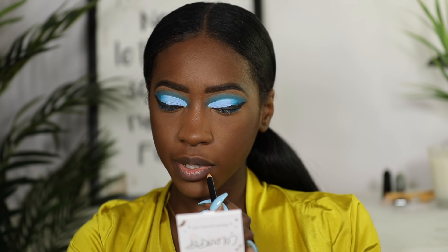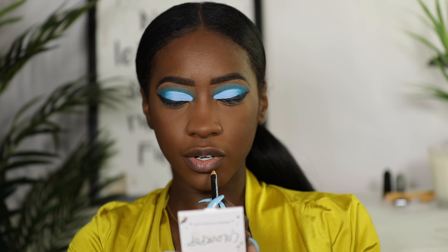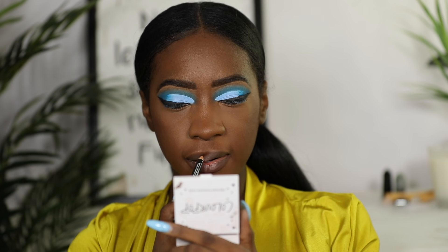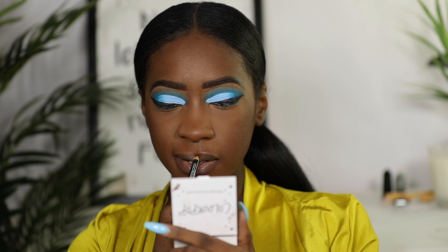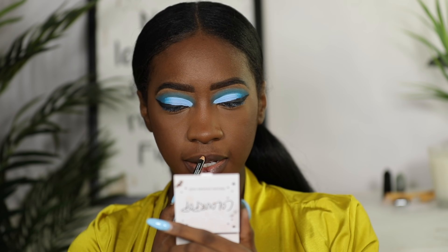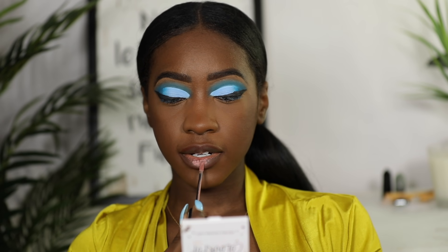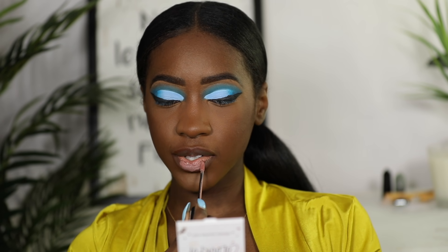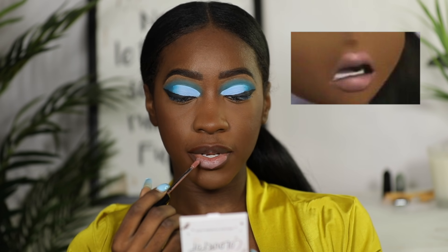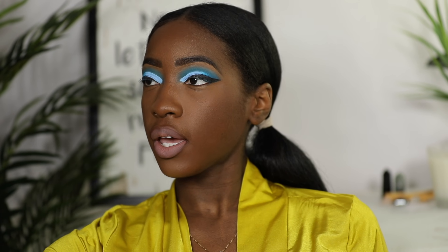Bratz basically invented lip filler — shout out to Bratz for making those who have larger lips not feel like baboons as kids. Bratz lips are extremely defined, so we have to get this lining just right. I literally swatched every pink I have trying to get the closest pink to what's on her lips — this is the closest I got. Let me know in the comments if I got it or not.